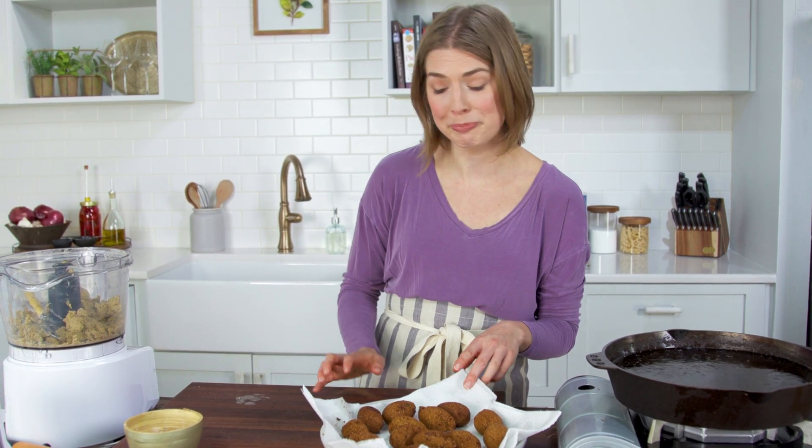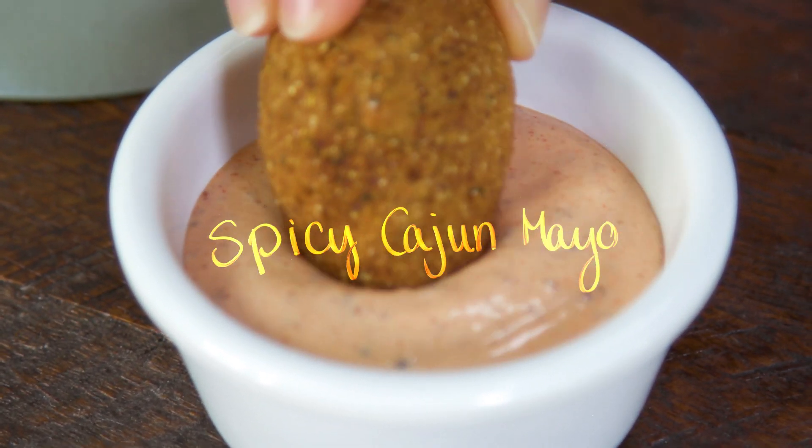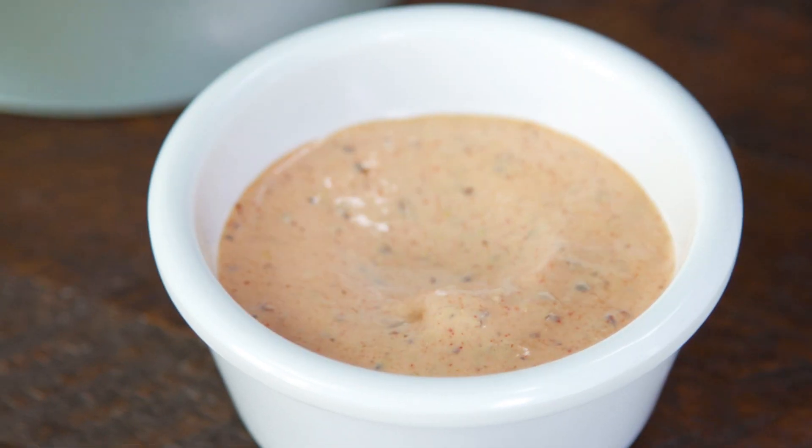Look at that — here are our black-eyed pea fritters, or 'black-eyed puppies' if you prefer! These are going to be served with a really delicious spicy Cajun mayo. Well guys, I'm going to chow down. Thank you for watching — make sure you like and subscribe, and if you have any other favorite lucky foods you like to eat on New Year's, please let me know in the comments below. Here's to a happy, healthy, and lucky 2020!